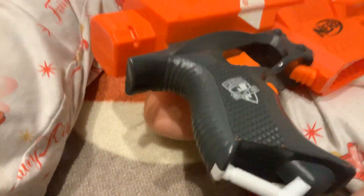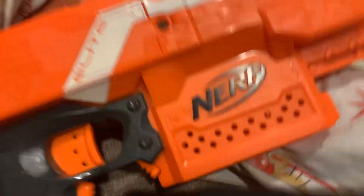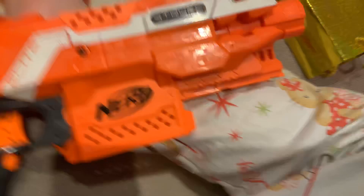It requires batteries — I don't know exactly how many, I forgot. It comes with 6 rounds, which I don't know why, because you can shoot fast. They should have given you 10 rounds or 8 rounds.